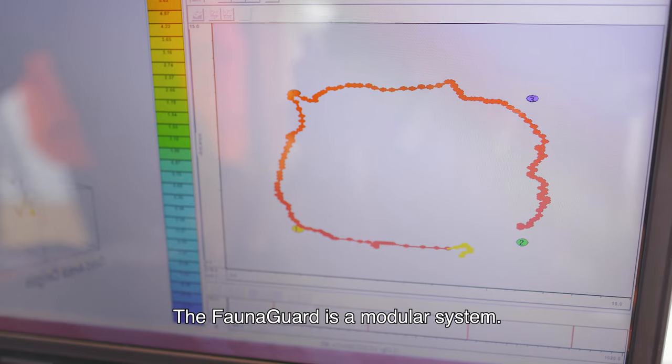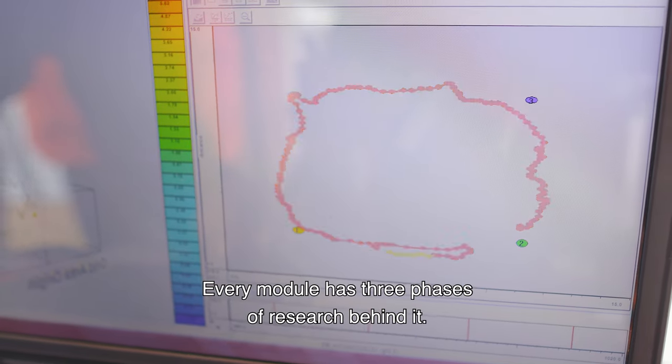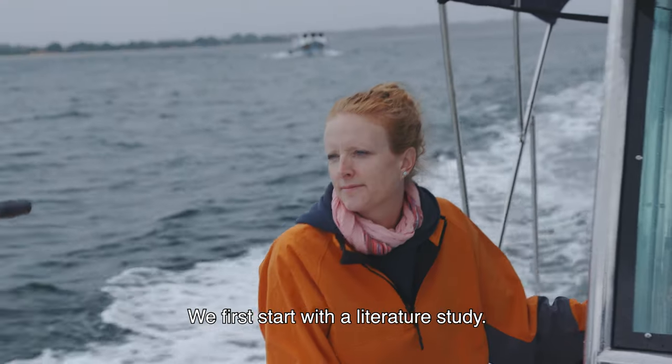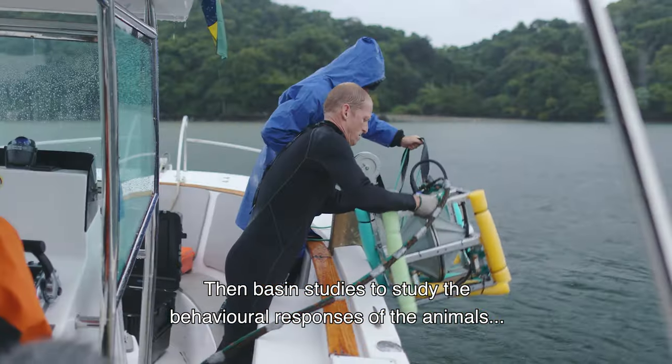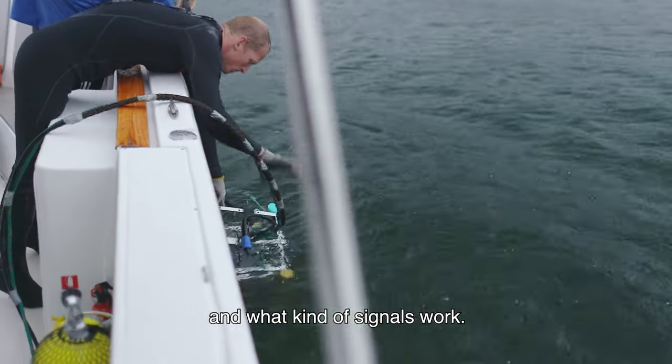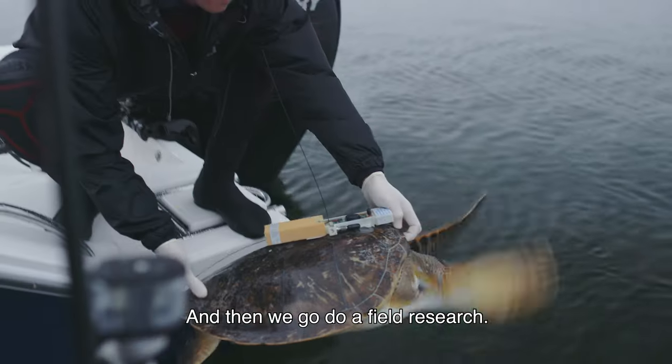FaunaGuard is a modular system and every module has three phases of research behind it. We first start with the literature study, then basin studies to study the behavioural responses of the animals and what kind of signals work, and then we go to field research.